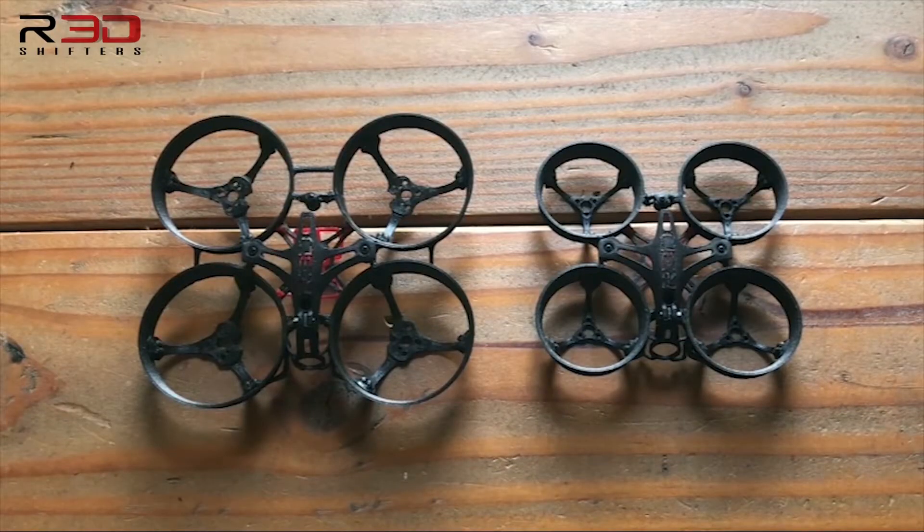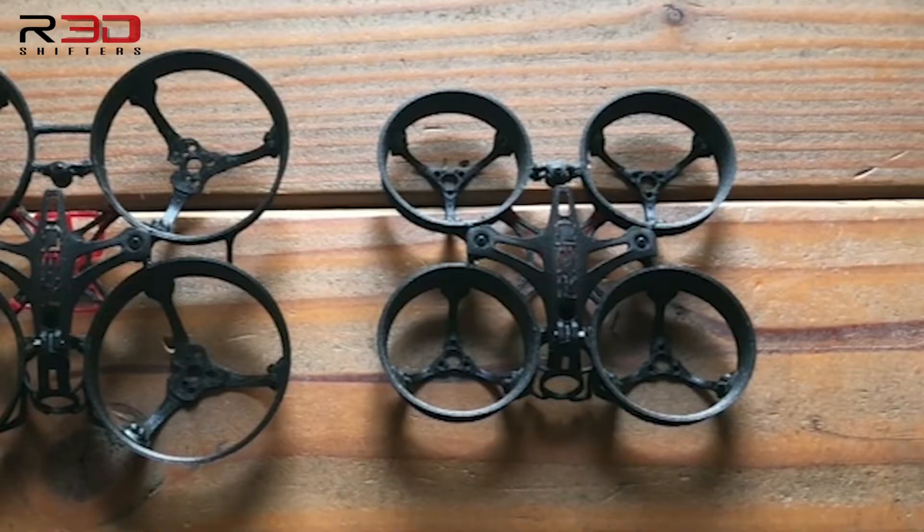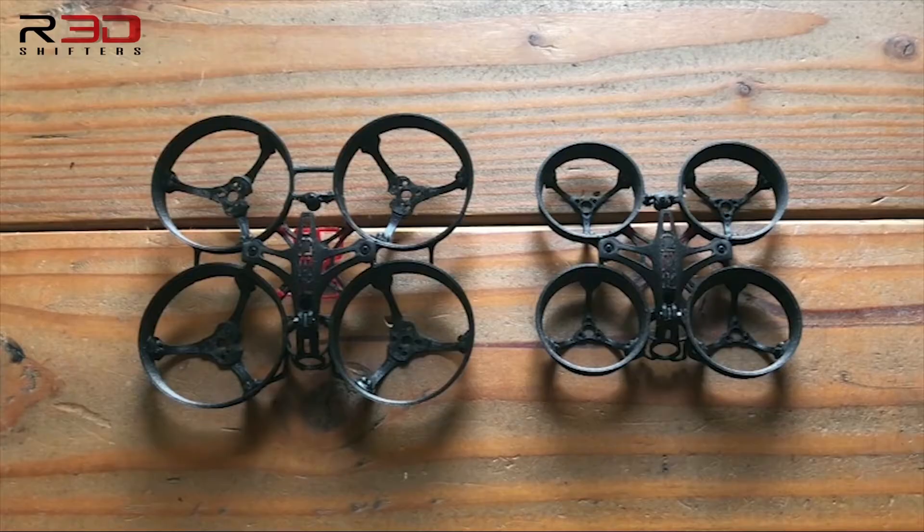Hello everyone, RedShifters here and this is a quick tutorial demonstrating the features of both our RedWoop ZeroGrev 65 and 75 millimeter frames. Both frames are very similar with some obvious differences and some interchangeable features. Let's begin.